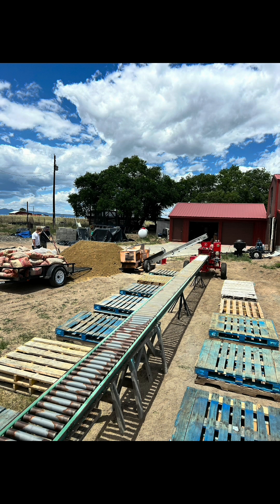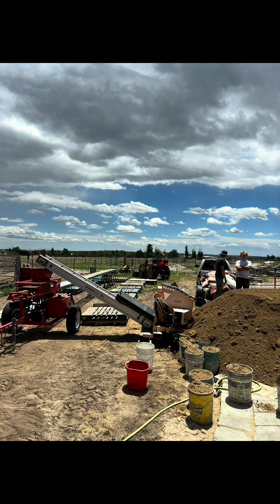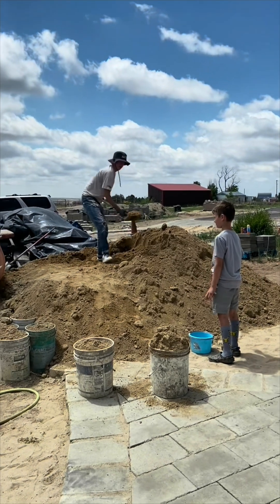This is our CEB batch plant — a bunch of conveyors, several pallets, a mixer, and of course our AECT compressed earthblock machine.